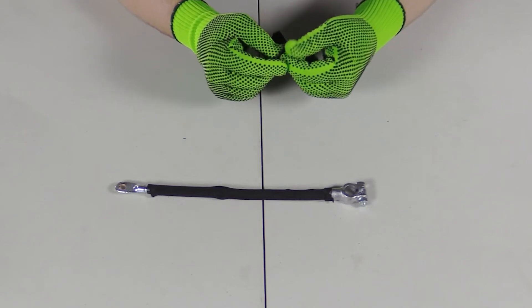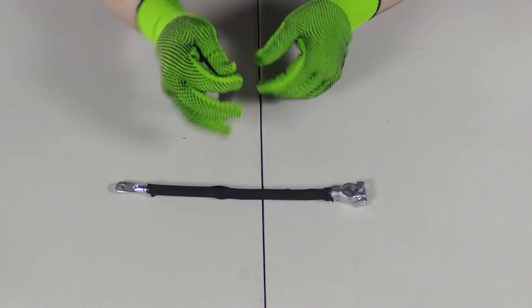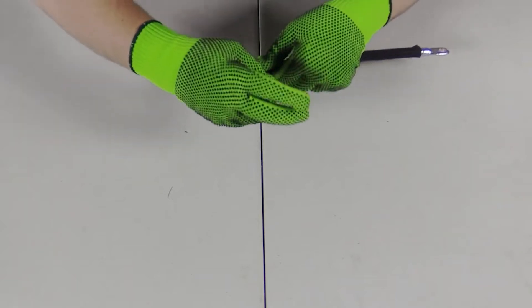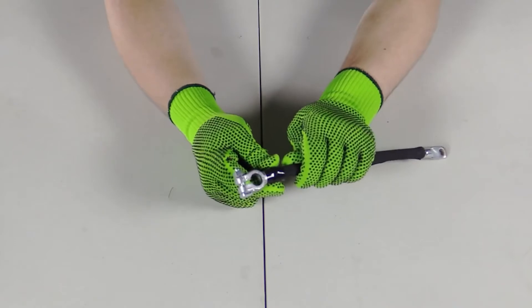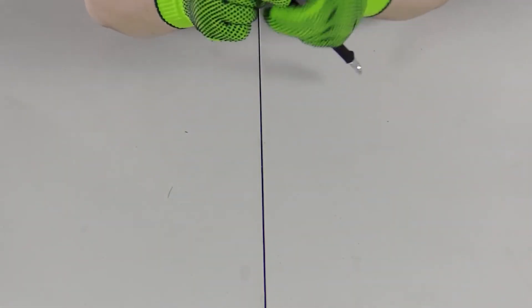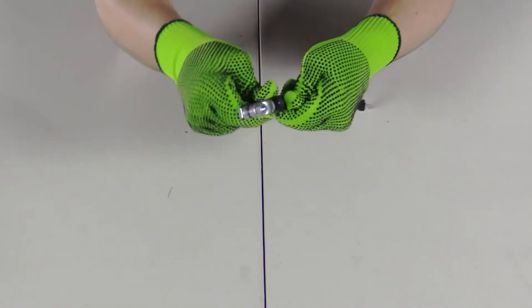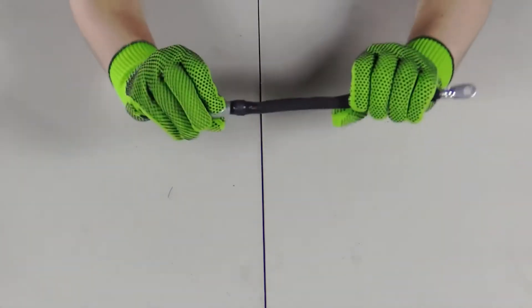You're going to want to take the self-fusing tape off of the back cover that prevents it from sticking to itself in package form. Wrap it around once, loosely, and then you have the ability to stretch it to three times its original length to provide pressure and to lock everything into place. So that's one end done.